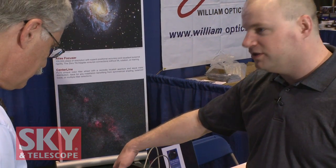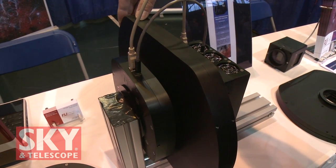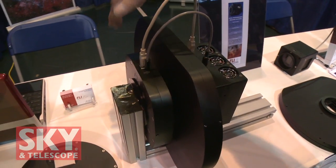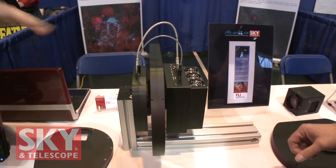In the last year, we've started shipping a significant number of Atlas focusers. We'll soon be shipping our Centerline color filter wheel. And all of these products mate to our ProLine and MicroLine cameras, so you've got a complete package.